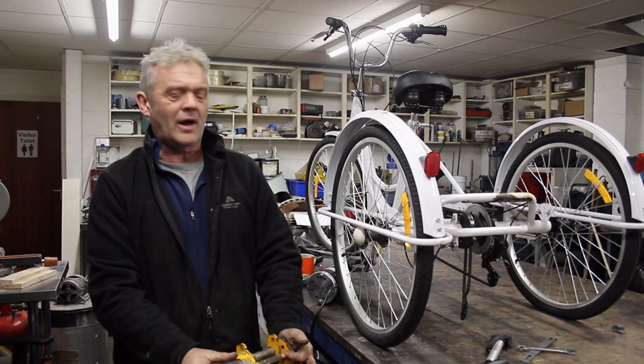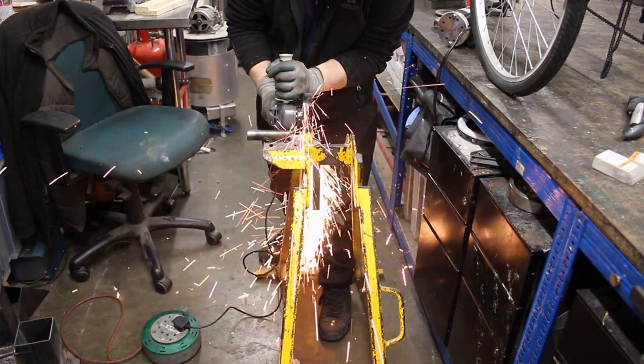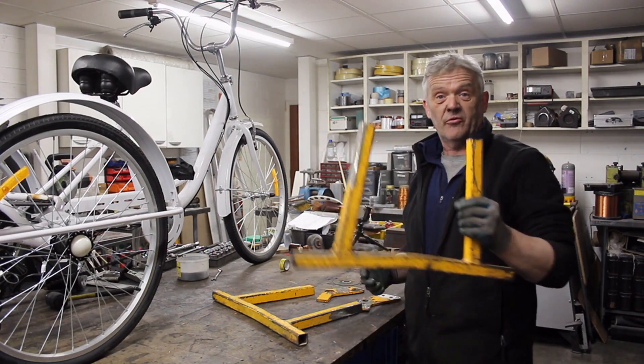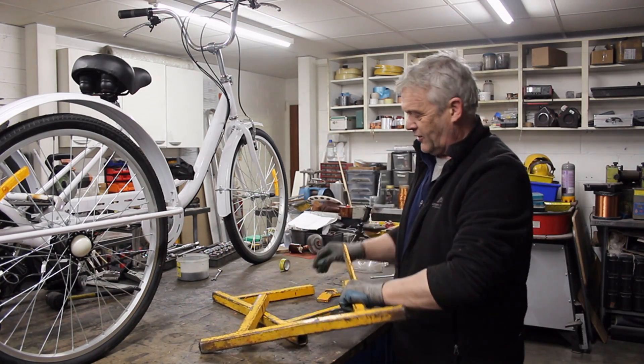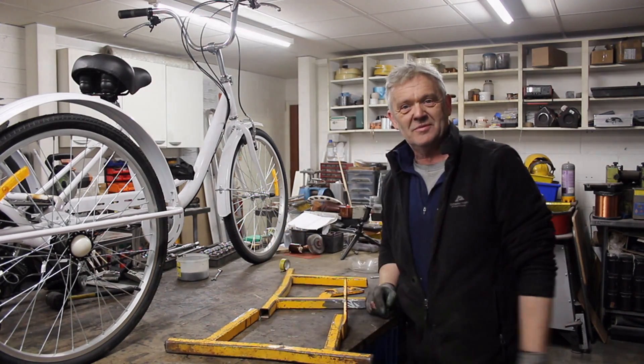We're going to cut that up and make it into a stand. We've cut out the bits we want — pretty much just the bottom legs and the top angles. Now we need to weld them together to get our angle frame, so let's get it welded up.